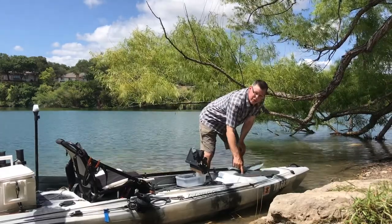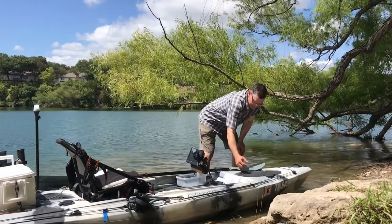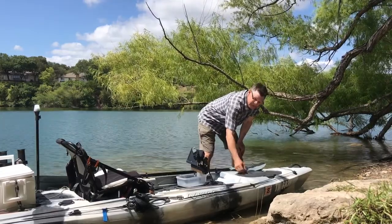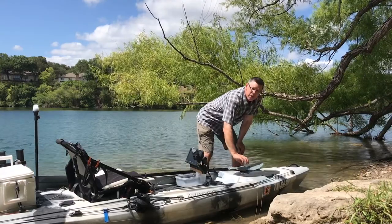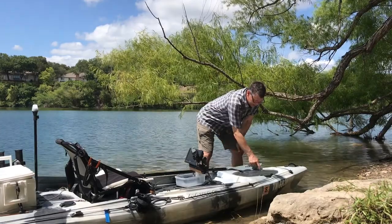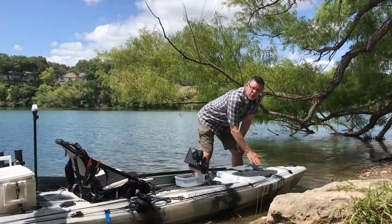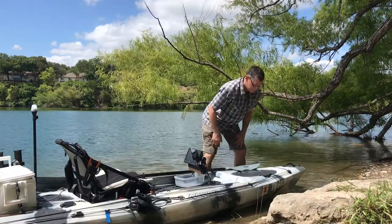I've got my accidental modification here. One day I broke off one of these handles, and after a while I realized I actually like it without the full handle on there, because occasionally that handle would get caught and it would open accidentally. So I went ahead and tipped the other one off and just cut it with a saw. I've had it that way for a year and I prefer it that way.